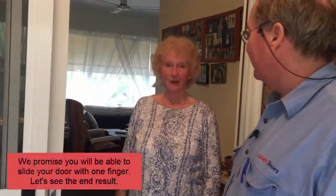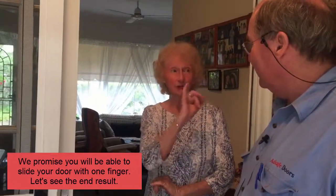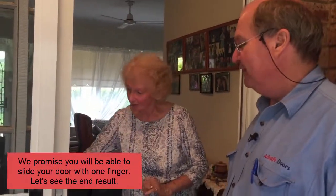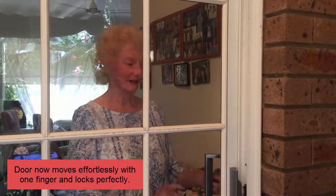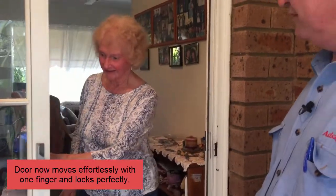So what do you think, Carla? Well, the proof's in the pudding — I shall pull it with my little finger, as you said! There we go — look at that, and lock it too. That looks all right, running nice and smooth.